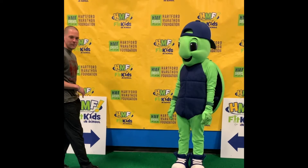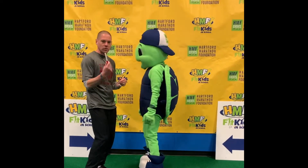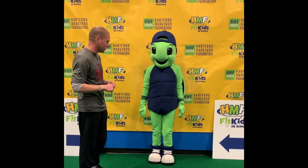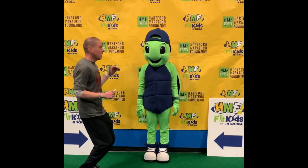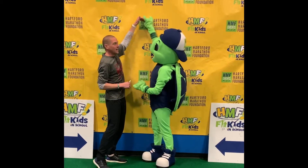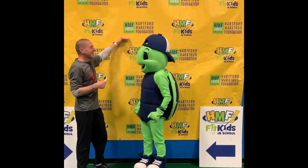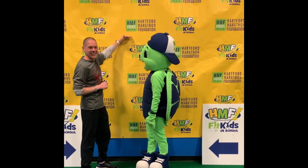All right, so now I'm gonna have my good friend Miles here back up against the wall. Something you can do at home — you could use a pencil, of course get parent's permission first. Stand against the wall and jump, and have somebody mark how high you can go. We're gonna have Miles jump three times and see if he can get higher and higher each time.